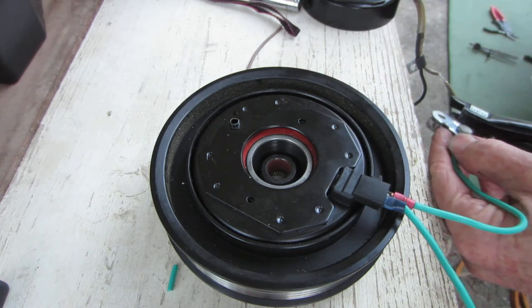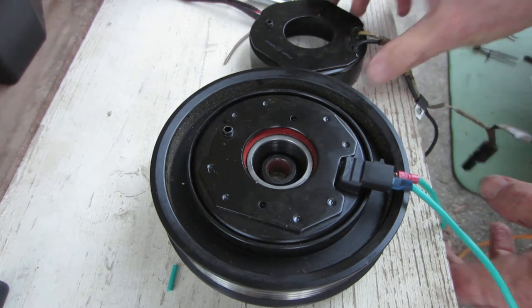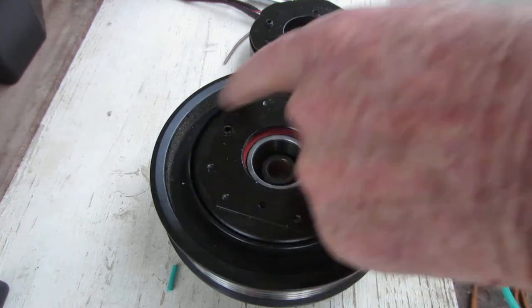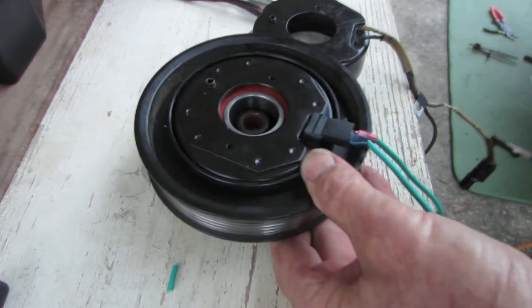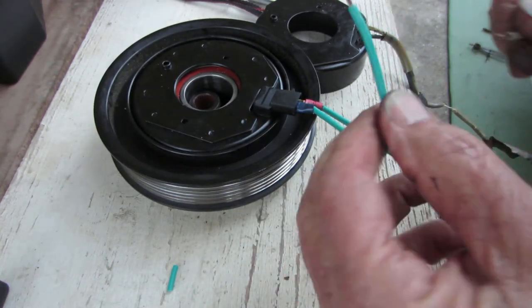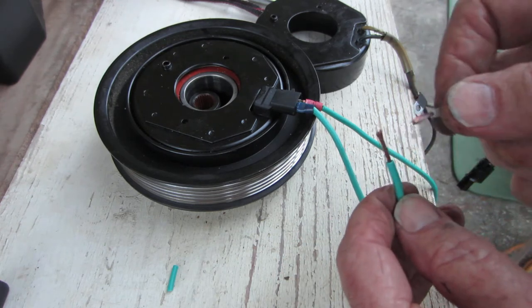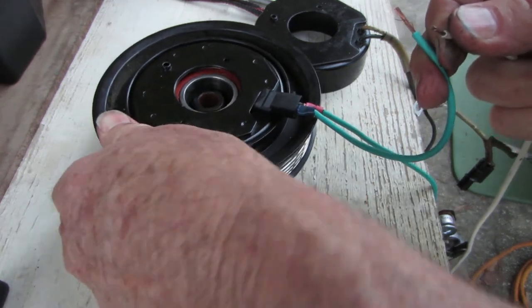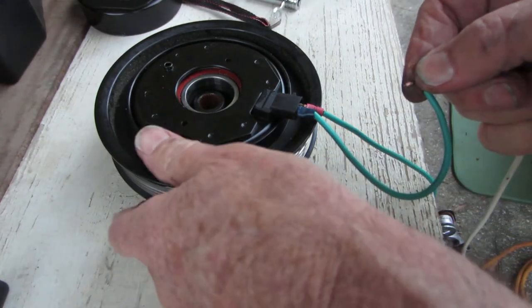I've got negative here and I don't believe it matters. If I was going by this one, I would have positive on this side. But for this use, it's a circuit — it just completes the circuit. So here's my connection right here. Let me get up a little closer so you can see the connection. See the spark. You say maybe it's not connecting, but I guarantee you can't pull that apart when you make that circuit.